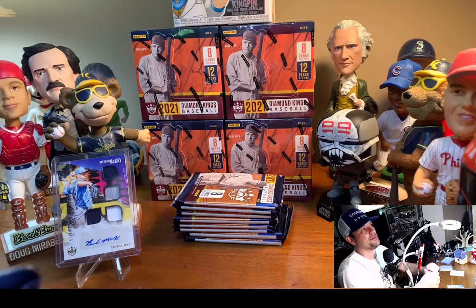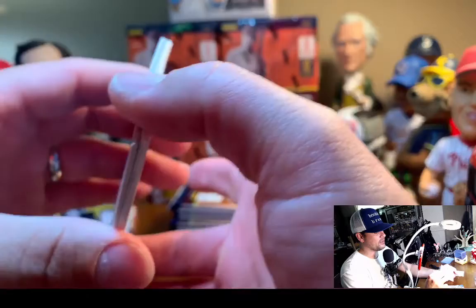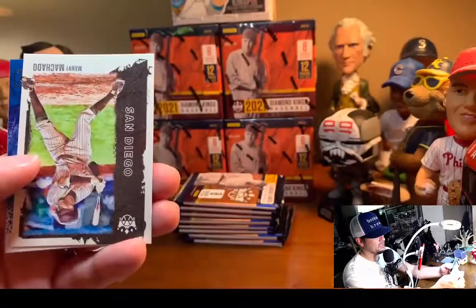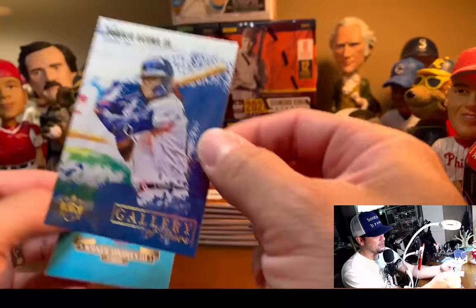This one feels really thin — we're not even going to get a spacer in here. You could really talk about weighing packs, which I don't condone, but Panini has got to be a little better at hiding it if it's going to be that obvious. Machado — there's a gallery card. It looks like someone smashed the paint, but it looks pretty cool, I think I like it.